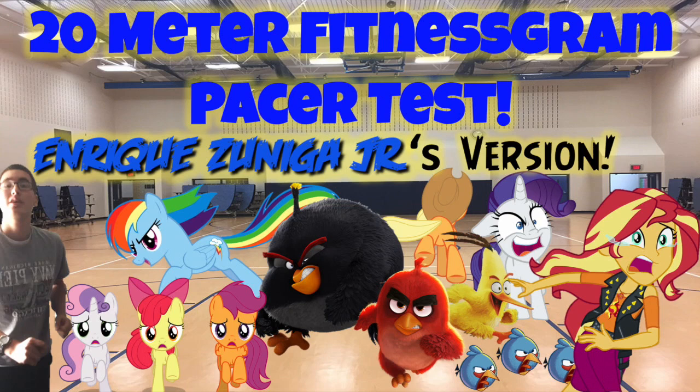A single lap should be completed each time you hear this sound. Remember to run in a straight line, and run as long as possible. The second time you fail to complete a lap before the sound, your test is over. The test will begin on the word start.